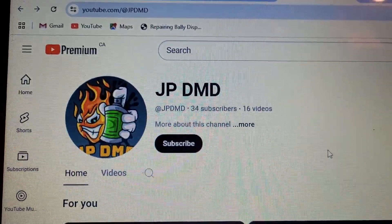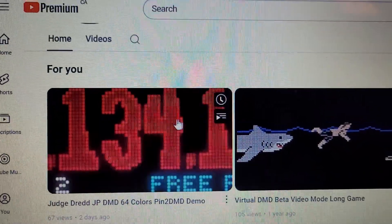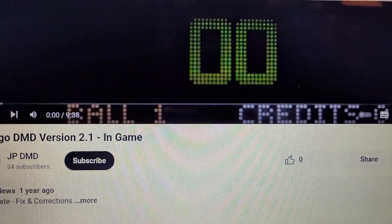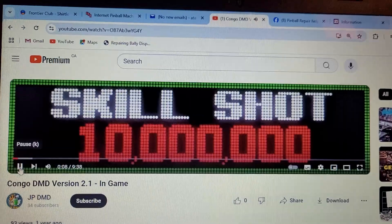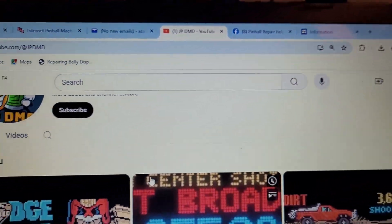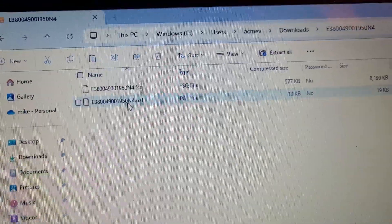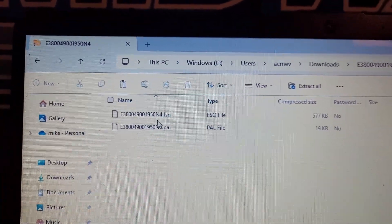I was chatting with him a bit - this is his YouTube channel. He's currently working on Judge Dredd but he has done a whole lot of games: No Good Gophers, Attack From Mars, Sopranos. I accidentally clicked on Congo - how fortuitous! Anyway, he sent me the file in an email, I downloaded it and it should be right here. I need to just copy these and paste them onto my SD card.